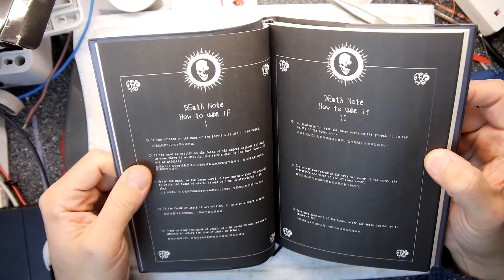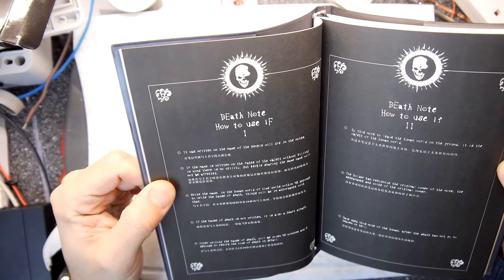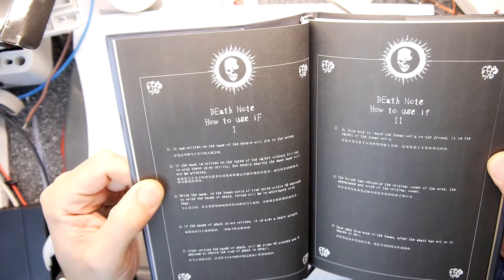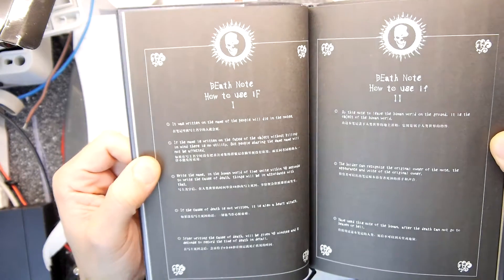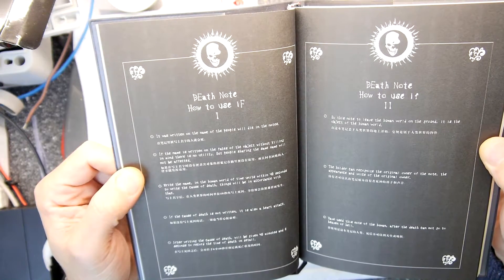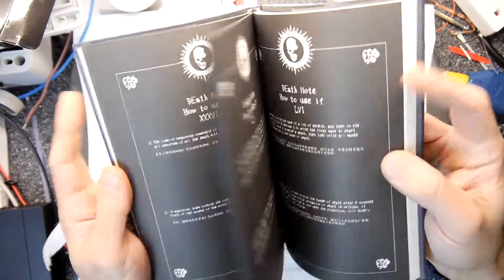How to use it. One — it looks more like an 'if', right? Look at that, that definitely looks like an 'if'. It was written on the name of the people who will die in the notes. If the name is written on the faces of the object without killing in mind, there is no utility. But people sharing the same name will not be affected. Write the name in the human world — time units within 40 seconds to write the cause of death. Things will be in accordance with that. And then there's all those sort of rules — it looks like it's in Chinglish, to be honest. I think they've done the translation wrong.